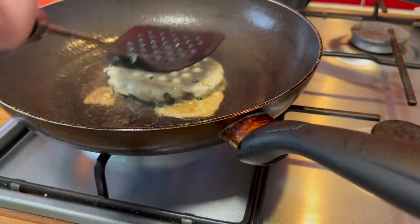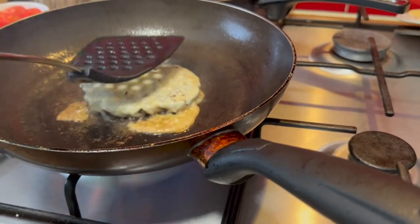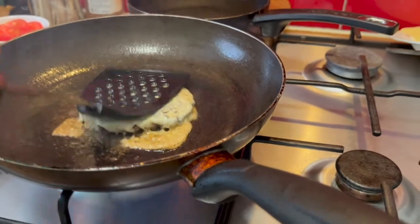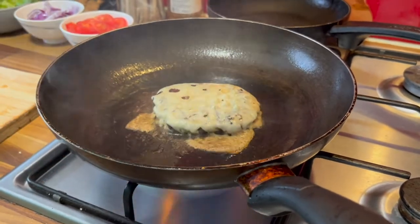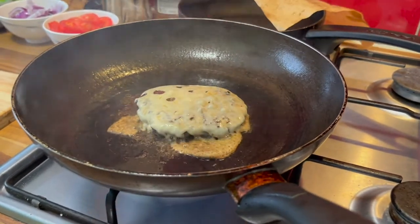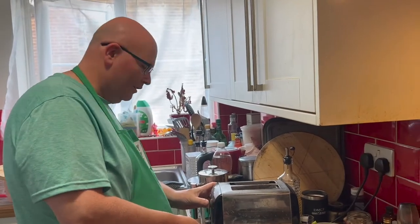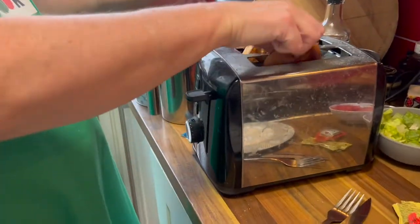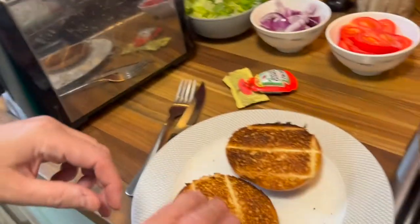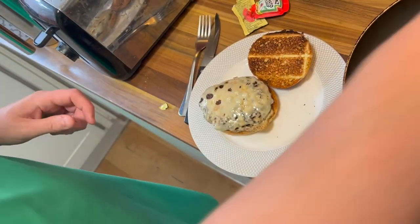If you were making all four of these at one time, you would set the burger aside on a grill pan to let it rest and stay slightly warm. But we're making one at a time, and what I'm going to do is set this onto the pan once it comes off, then toast my bun and eat it. So I think we're done. Here is the burger over here, so we're going to set that on.